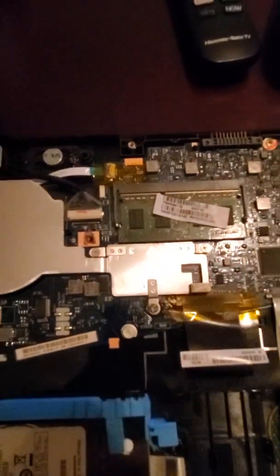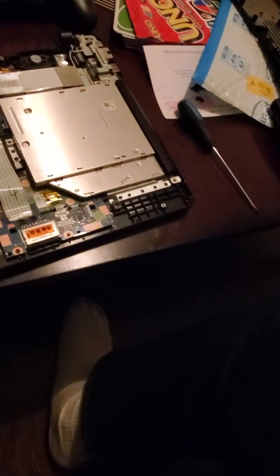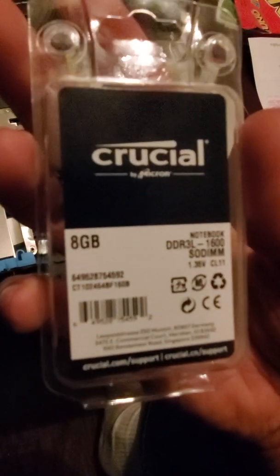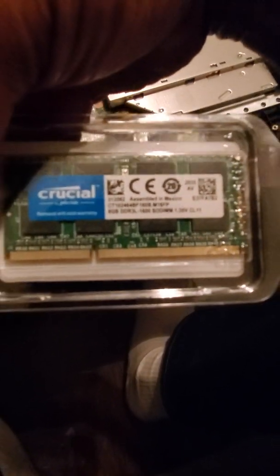The model is Toshiba C55-B5319. Let me show you. Yep — this is the Toshiba C55-B5319. It doesn't have the part number here — I'm not sure if this will help. So this is what I got — 8 gig. That's what it looks like. Sorry about the lighting.